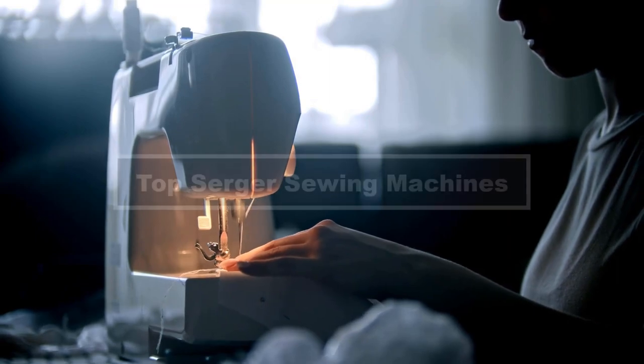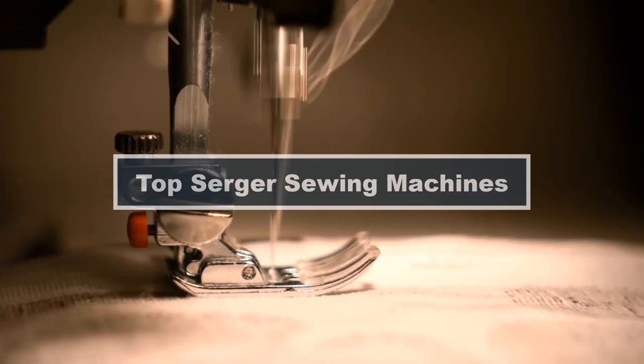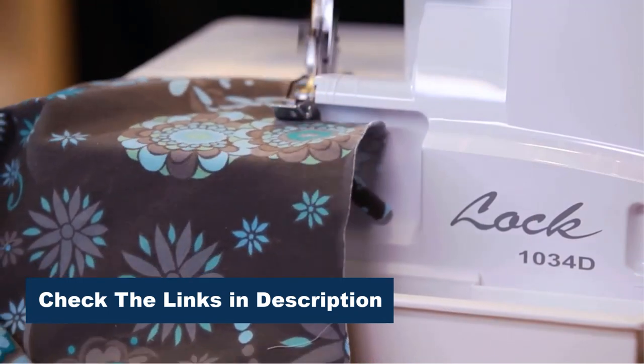In this video, we'll explore the top surger sewing machines on the market, whether you're a beginner or a seasoned pro. We'll discuss the key features to consider when choosing a surger, such as stitch options, threading ease, and durability. Let's get surging!